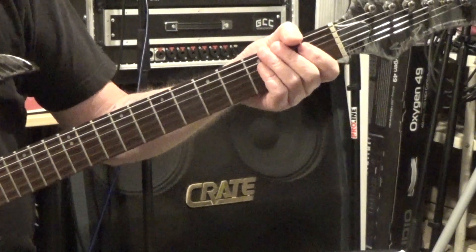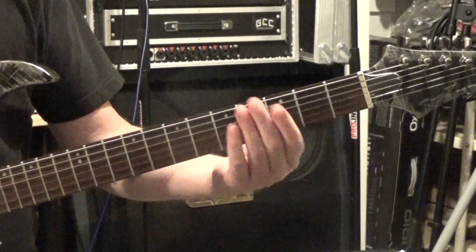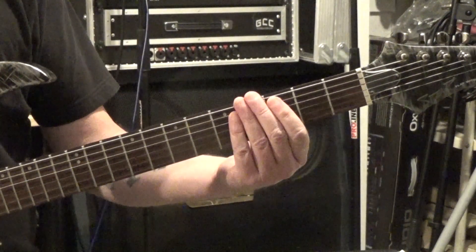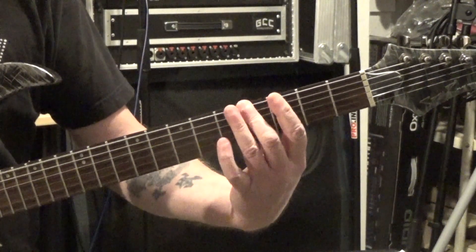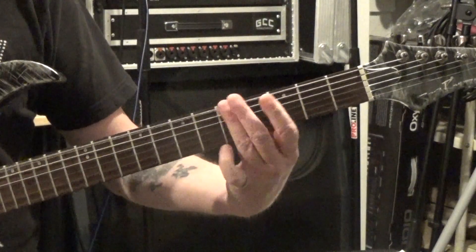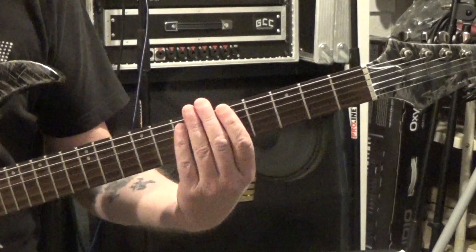The next riff is Damn That River by Alice in Chains. We're only going to be playing the low E and the A string. We start off at the 3rd fret and go 3, 4, 5, and then open. Then we move up and go 5, 6, 7, and then 6, 5 back down.